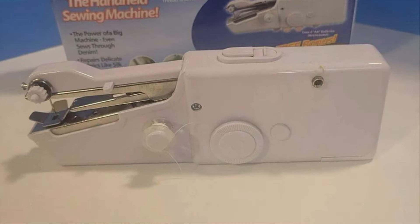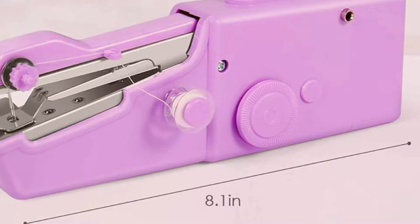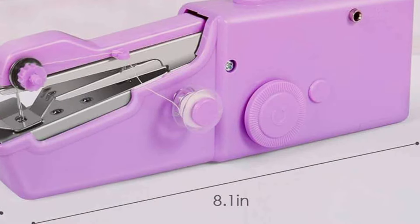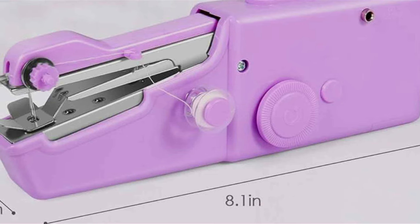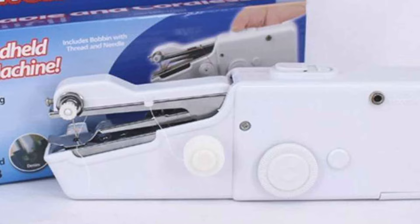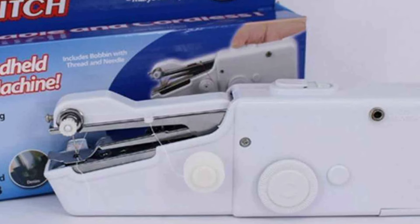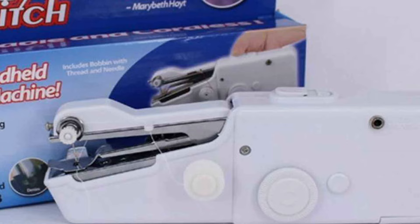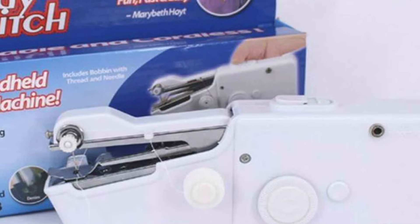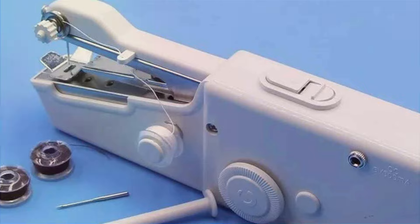Equipped with a range of features, including adjustable stitch lengths and easy threading, this machine offers effortless sewing for beginners and experienced seamstresses alike. From basic repairs to DIY crafts, the Mini Portable delivers professional quality results with ease. Despite its compact size, the sewing machine is built to last, with durable materials that withstand the demands of frequent use, ensuring stability, reliability, and years of reliable sewing performance.